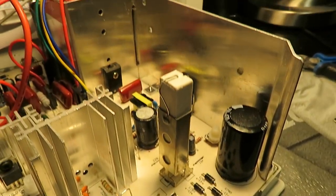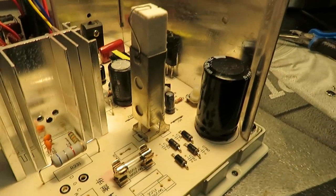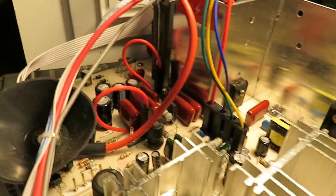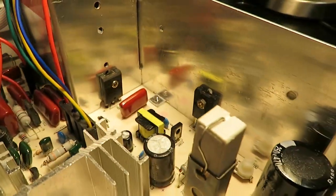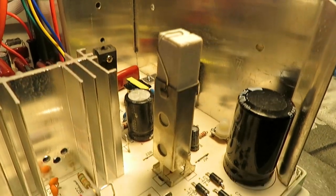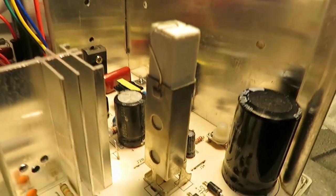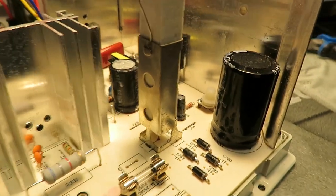This one actually looks a little bit better. I'm not sure about the components — I'll show you a couple things. For example, this resistor right here — on the other chassis it's just a bare resistor standing on its side, but this one has a nice heat shield around it that keeps it steady.